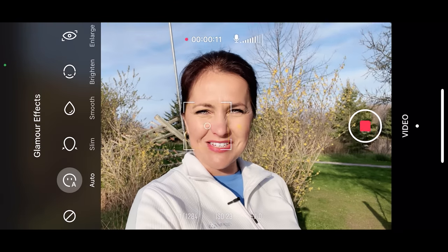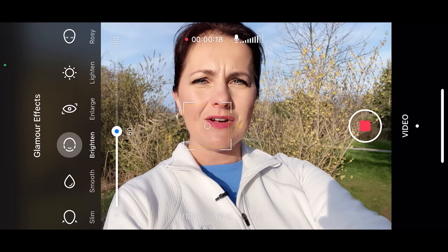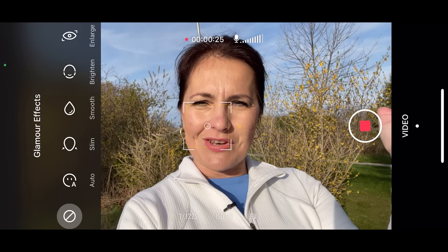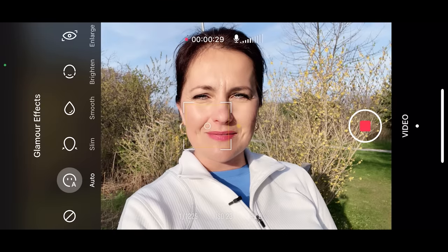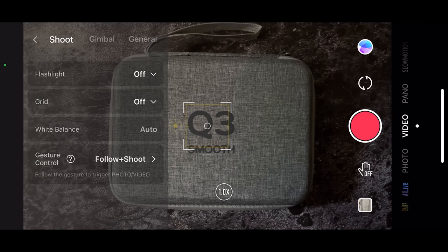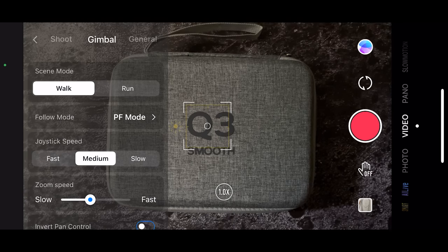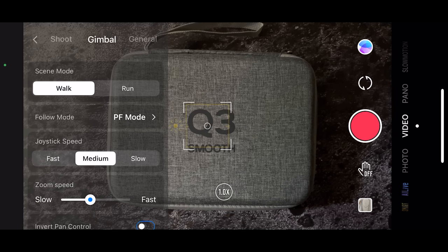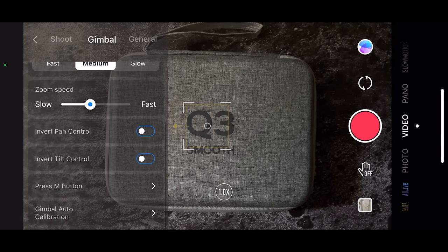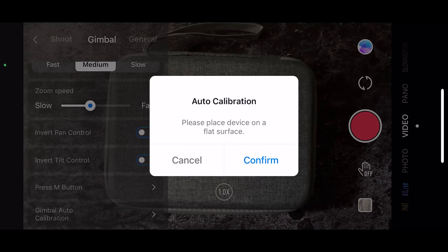Let me turn that on — and I'll just put it to auto. This is how the app thinks you should really look like. But obviously you can change it to slim, smooth, enlarge your eyes, lighten and rosy cheeks and all that. So this is before — no filter — and this is the fully automatic glamour effect. Below we have settings. Under shoot, you can turn on the flashlight on your phone and the grid. You can also change your white balance here. Under gimbal settings is where you select scene mode — if you are walking, select walk; if you are going to be running, select run. You can change gimbal modes below, change how fast you want the joystick to move, adjust zoom speed, invert pan and tilt control, customize the M button, and perform gimbal auto calibration — something you want to do before filming to make sure the horizon level is where it's supposed to be.